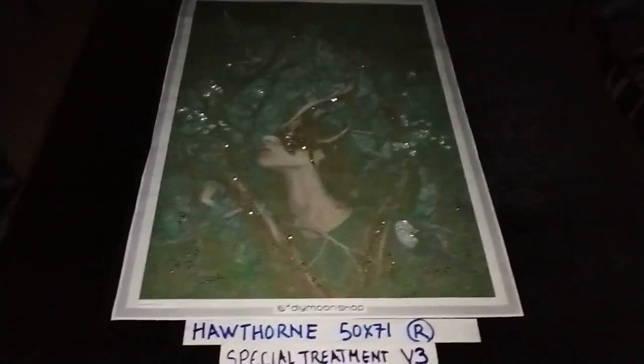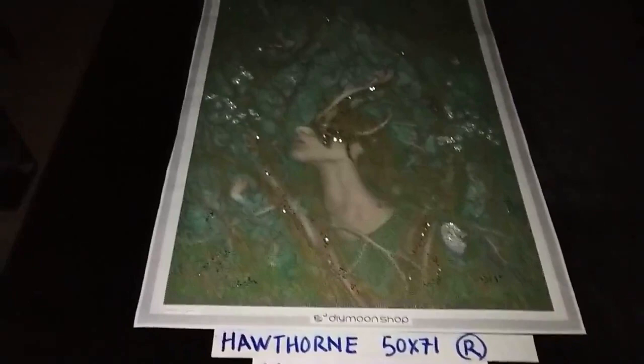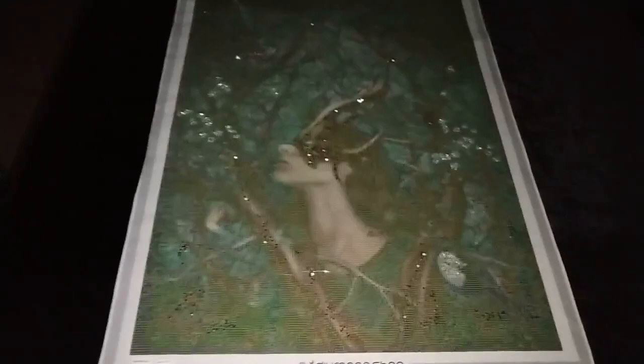Special treatment version three now adds desert crystals that we have sprinkled not only on her mask — focusing on sprinkling in the middle of her mask with some outlining the horns — but we've also sprinkled some desert crystals onto the trees.